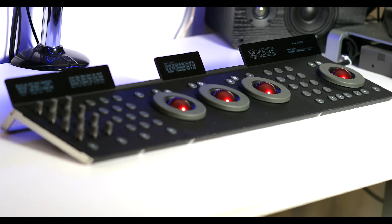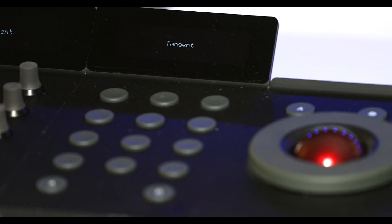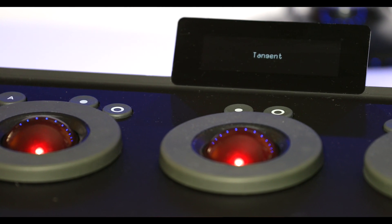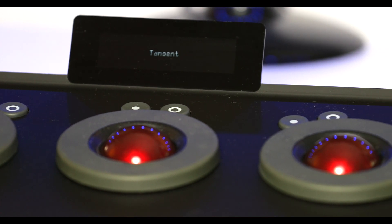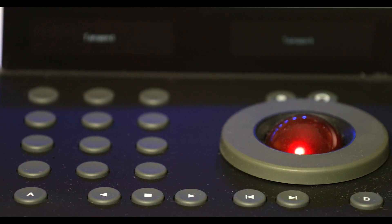This device works wonders if you have heavy workloads and need to get things done quickly. The learning curve can take a while because there are a lot of button placements to learn, but once you do, your workflow can speed up dramatically.